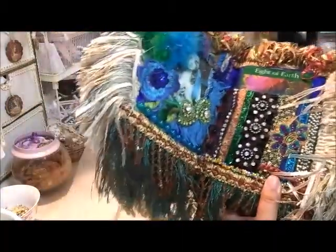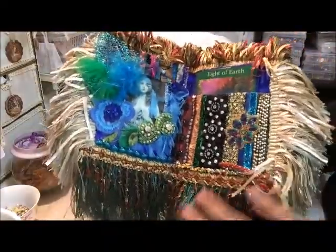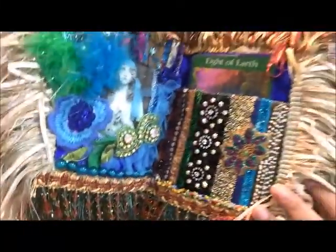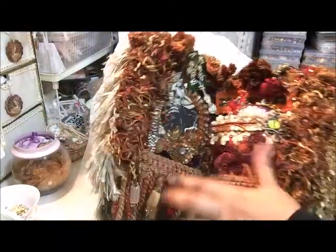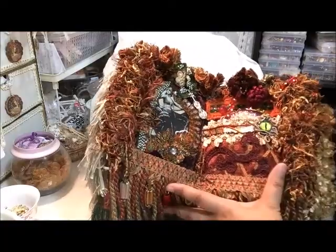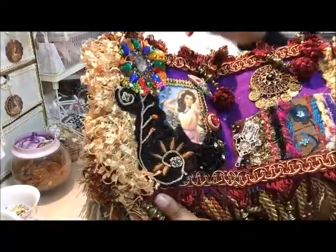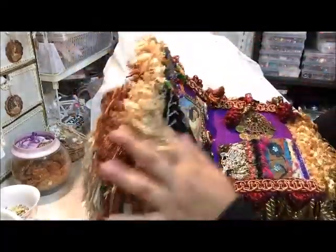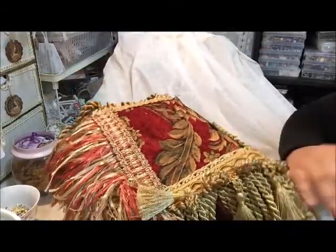Look at that beauty — stunning, stunning, stunning! Beautiful work! This is my favorite — I must admit, all the pages are so beautiful, but this is my favorite page. And over there, another one — look at that! And again, it's quite heavy, this book, with all that beauty inside.